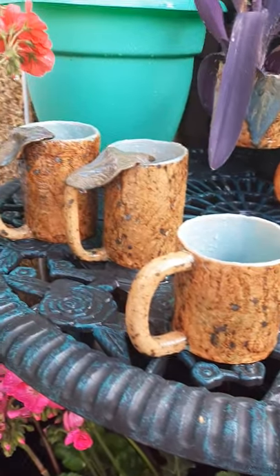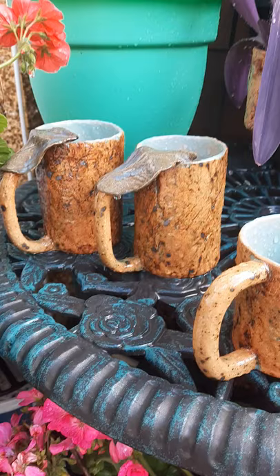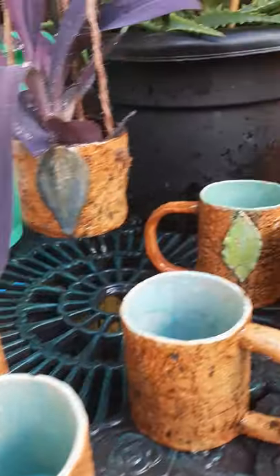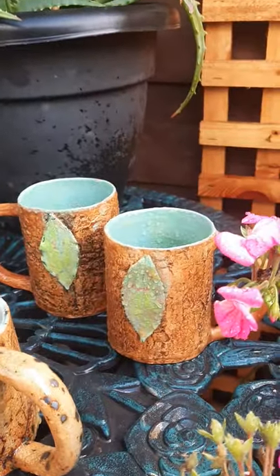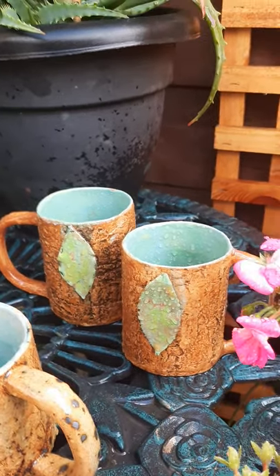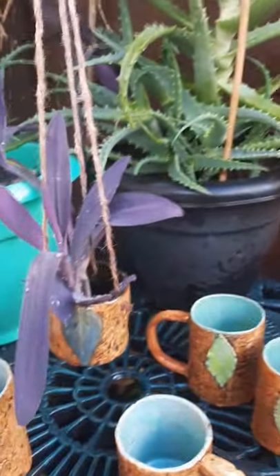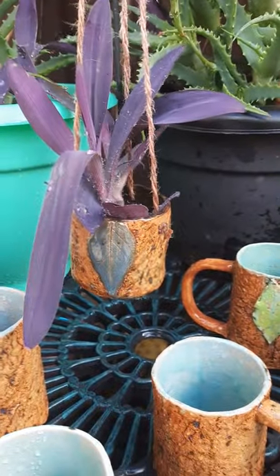Moving quickly across — a dedicated gardener needs a break, so here are examples of our tree art mugs. They are food-safe glazed, so they're quite safe for the gardener to take a break and enjoy their favourite brew in a food-safe and distinctive container. That, by the way, is a little plant pot holder.